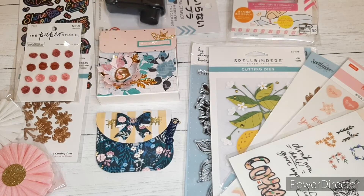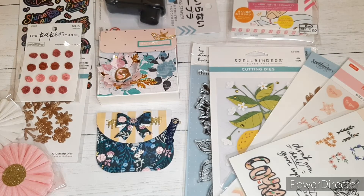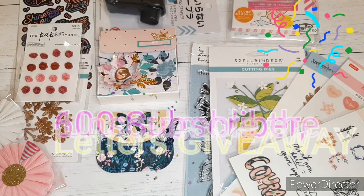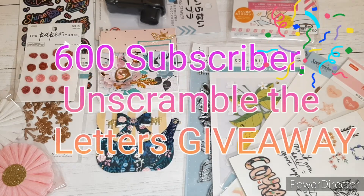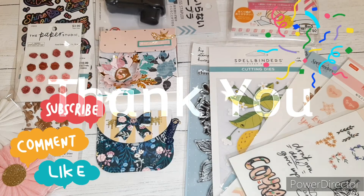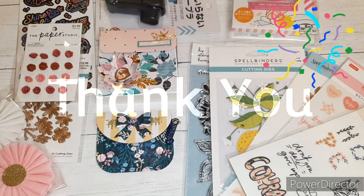Hi, you guys. Today is Monday the 19th, so that means it is the conclusion of my 600 subscriber unscramble the letter giveaway. I'm so excited. So thank you once again to everyone who is subscribed to my channel, thank you to everyone who watches my content, and thank you to everyone who comments all the time. And a very special thank you to all of you that are helping me to celebrate this milestone by participating in the giveaway.